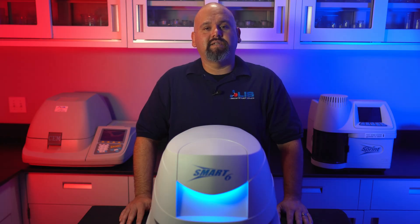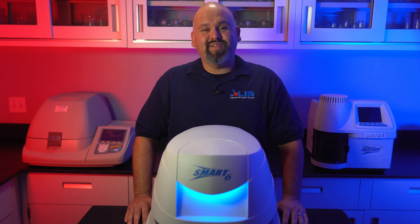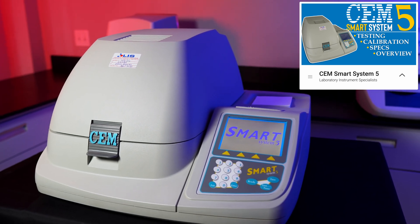The CEM Smart 6 is an excellent all-in-one microwave infrared moisture and solids analyzer with a modern and easy-to-use touchscreen and built-in methods that will allow you to start a test within seconds. If you're interested in purchasing the Smart 6, visit our website at LISSCI.com and add the Smart 6 to your cart, or you can view the rest of our product inventory. If your laboratory instruments require servicing, please contact us at info@LISSCI.com or fill out the service request form on our website. Check out our other videos like the one we did on the predecessor to the Smart 6, the CEM Smart 5.